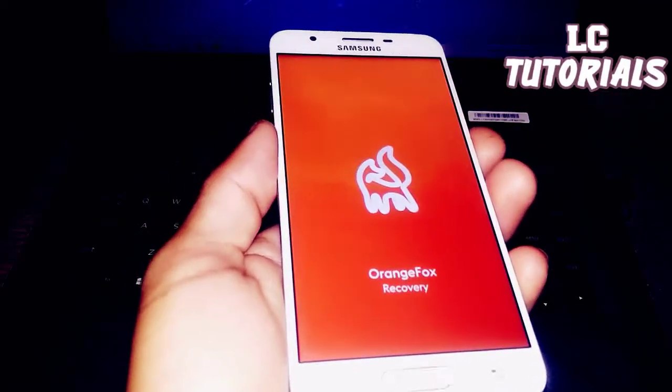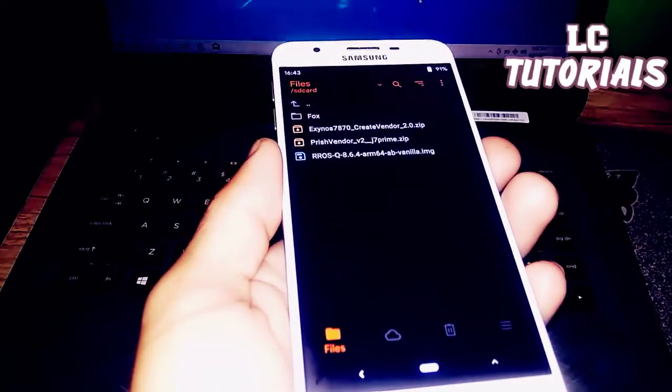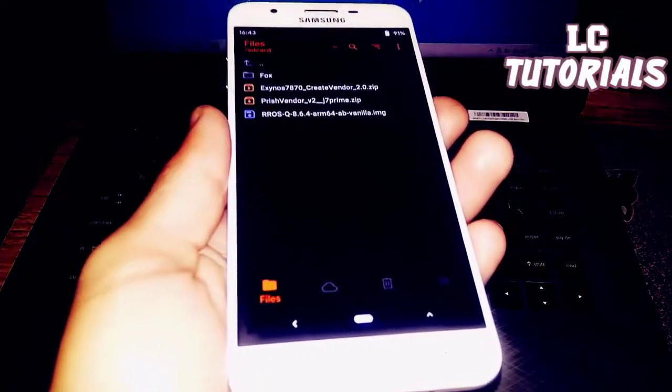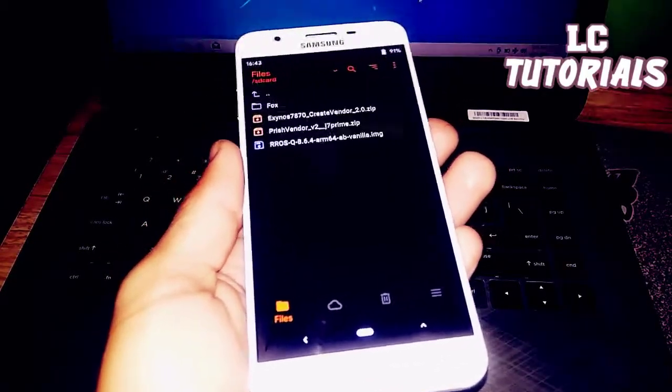This is the stable version — the recovery version is R11. I've provided a link in the description box for you to download and flash this recovery.